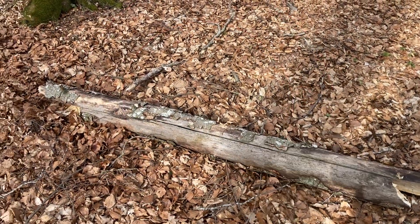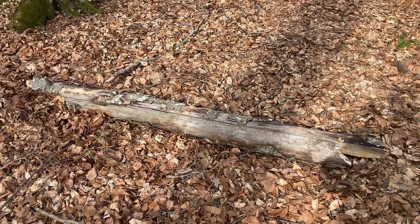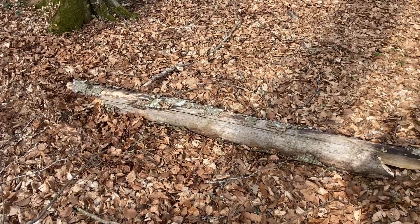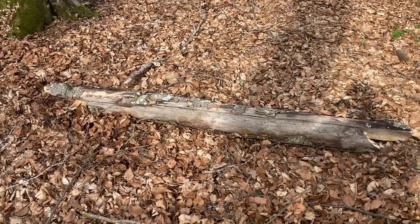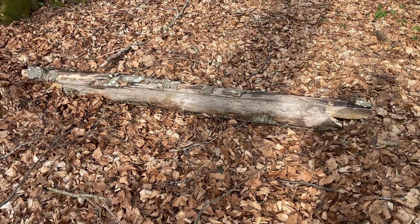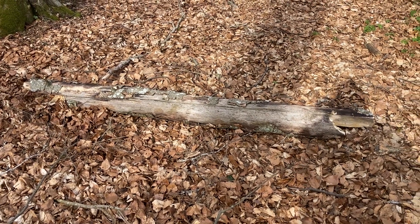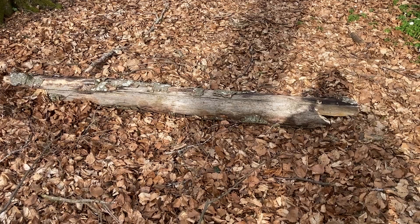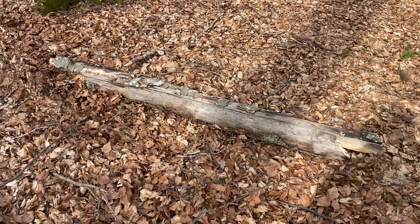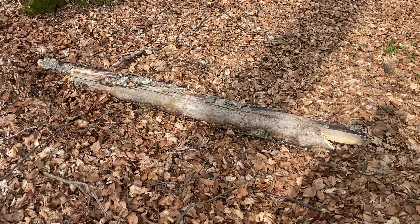Welcome back everybody. Let's say we have this piece of log right here and what we want to do is transport it over here. You're by yourself, or there's a couple of young boys who want to move it — maybe to use it as a bench, or to buck it and split it up to make some firewood, or to build something. Whatever the example is.